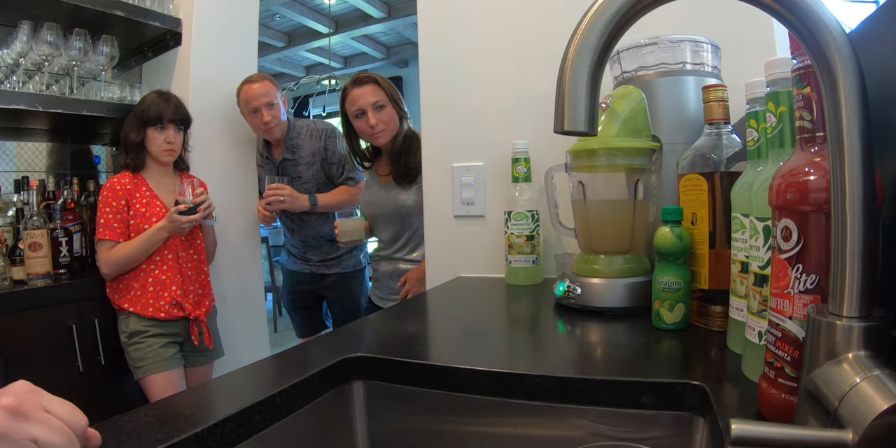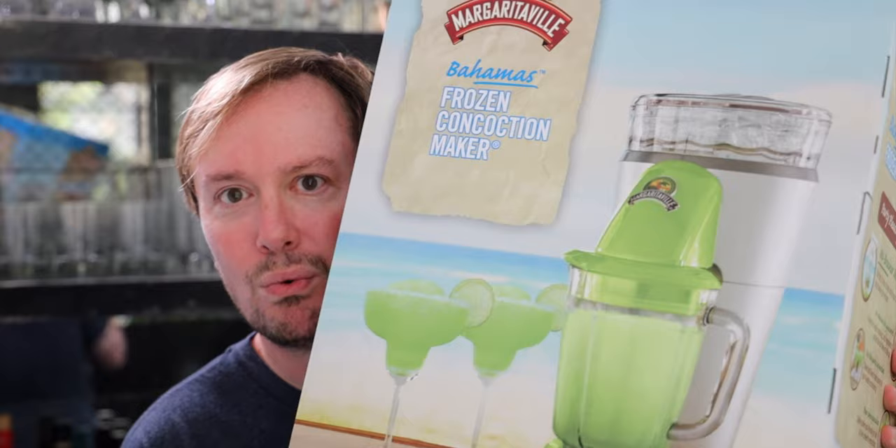Hey there, Dave here. Welcome back. If you're new around here, my name is Dave Hansen. I am a daily vlogger as of five or six days ago, and today I'm going to tell you everything you need to know about this frozen margarita machine right here.